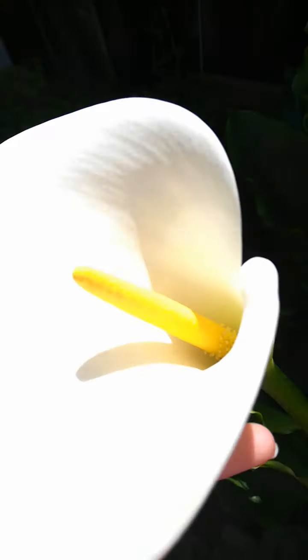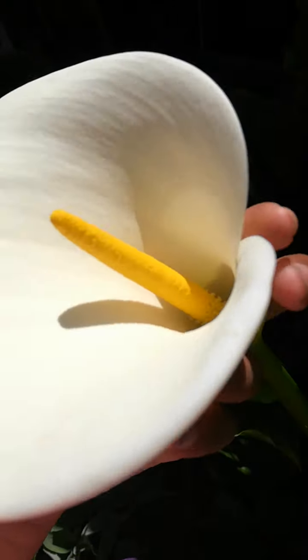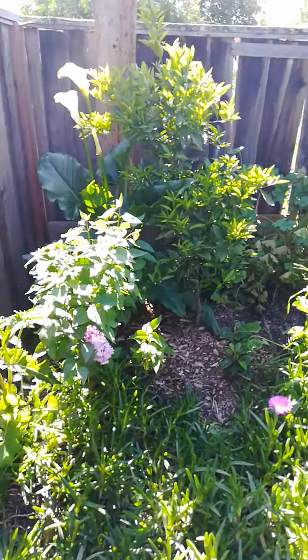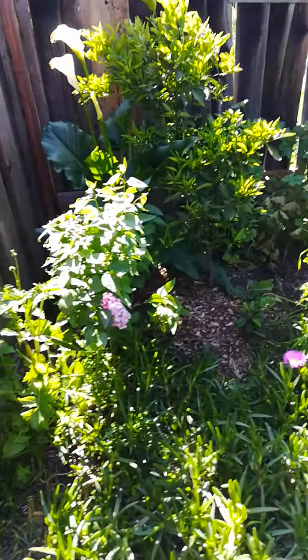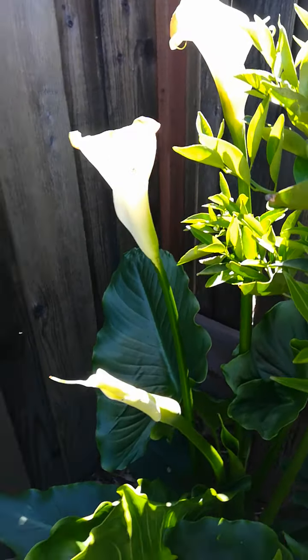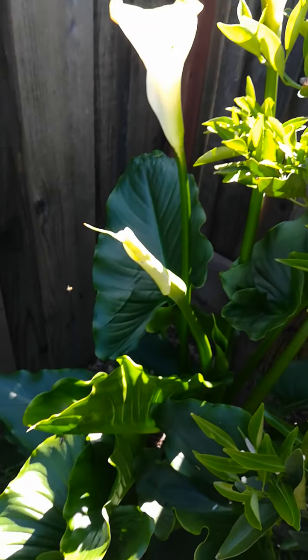Sadly we got one dried up one here, but it's good to know that that one was a beautiful flower. It's just the sun is shining directly on top of it so it got a little dried up. Over here we have another calla lily — we have about four over here — and you can also see the leaves are humongous on these calla lilies.